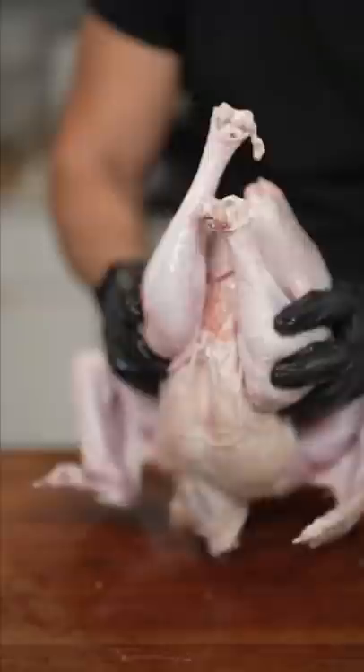To spatchcock the bird, remove the spine, flip it on its back, then break its chest like a chiropractor. Compound butter every crevice and under the skin.